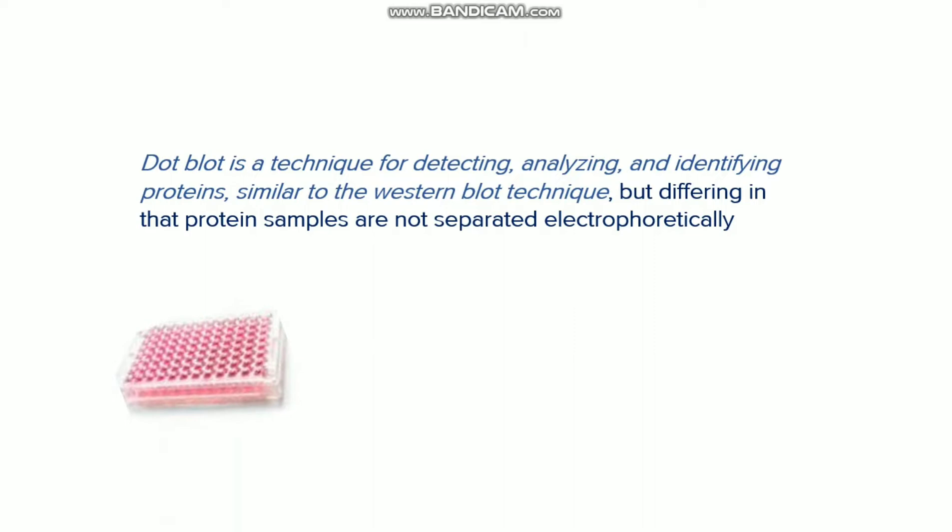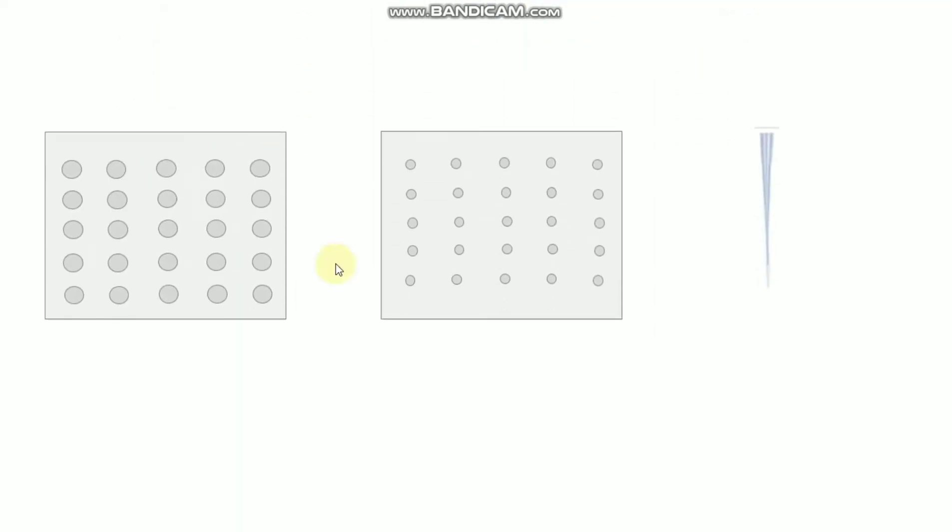Another key difference between Western and dot blot is that if you have multiple samples and the sample size is a little less, you should use the dot blot — it is very convenient in this case. You need to have this kind of cassette device, where the circles represent holes. You also need long pipette tips, which are very convenient for putting your sample onto the membrane.